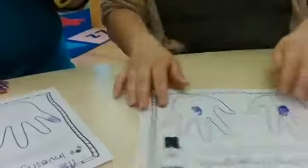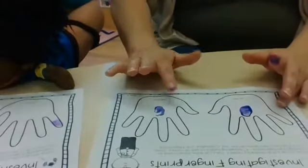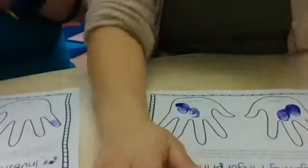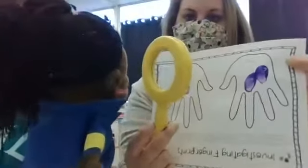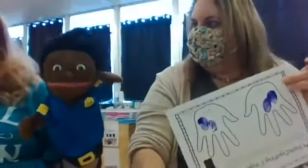So we're going to make our fingerprint on the paper, and then we're going to have Susie help us investigate it to see what it looks like. I already did a couple fingerprints on mine, but I'm going to show you. You can use a little bit of paint and put it on your finger, and then you're going to go ahead and do your right hand and your left hand. Then Susie's going to look at our fingerprint with a magnifying glass. No one else's fingerprints look like that. Everyone has different fingerprints.